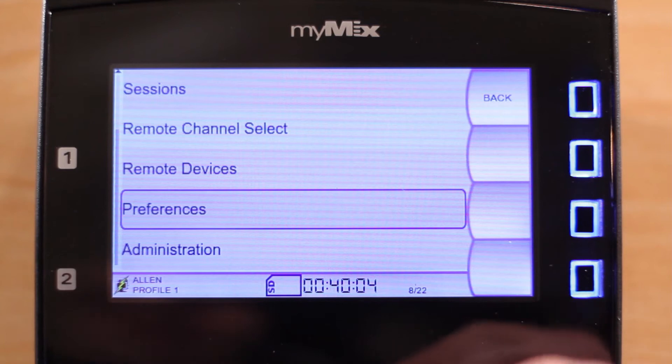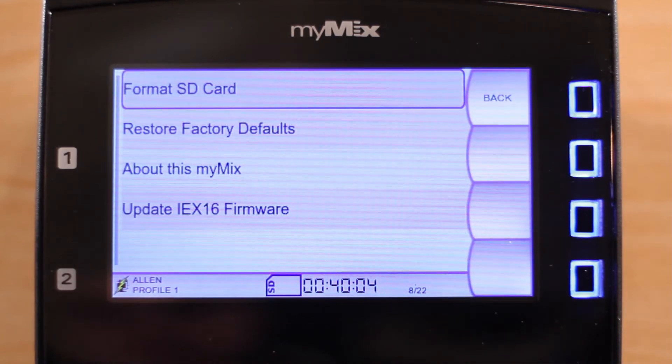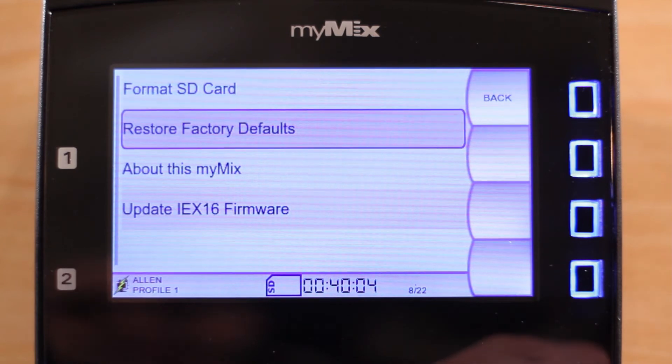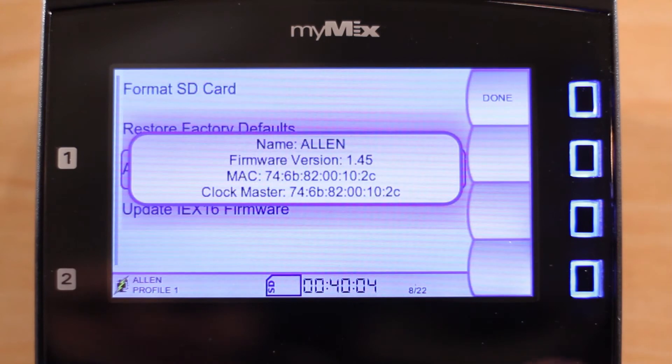The last item on the Settings menu is Administration. Here you will find the function to format the SD card and restore factory defaults. Under About, this MyMix will show the unit name, firmware version, and MAC address.